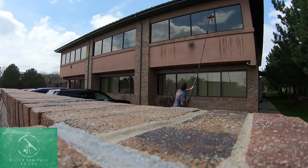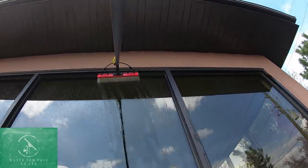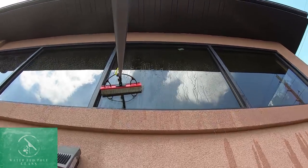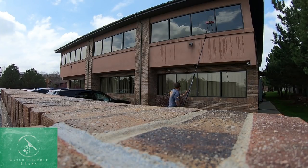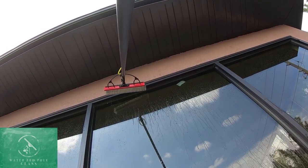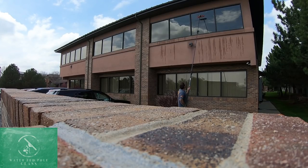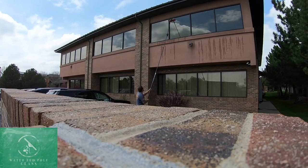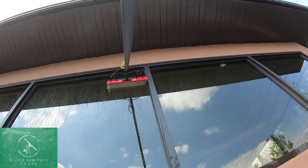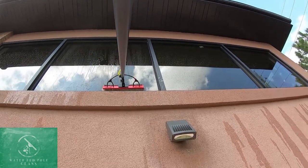Moving on to the next window, same thing — we're gonna box our window out. It doesn't matter whether you start on the right side or the left side. We'll go back and forth on the actual window pane — I like four passes back and forth. Then once again just rinse off the glass without trying to get that top frame wet, because if you get that top frame wet you can introduce more dirt to the glass and risk a lot of runs. Follow the water all the way down the glass to get all the dirt off; if you miss spaces that can result in spotting.